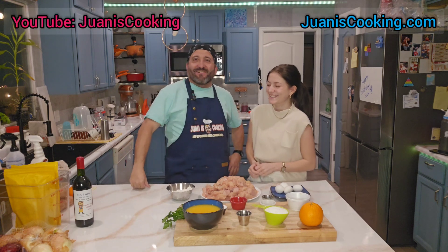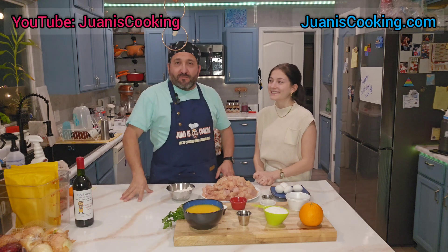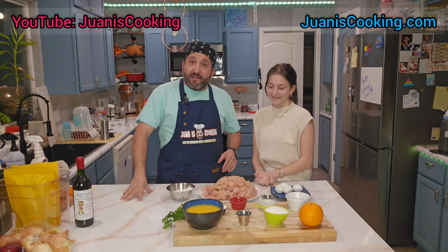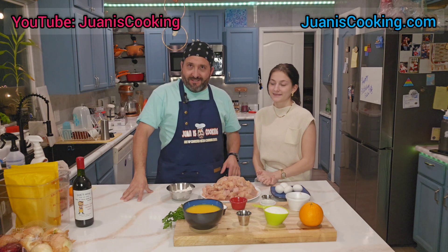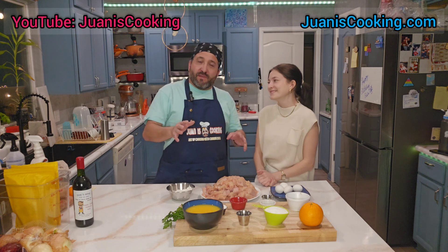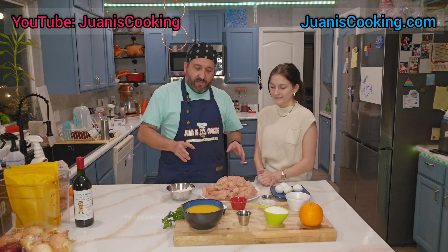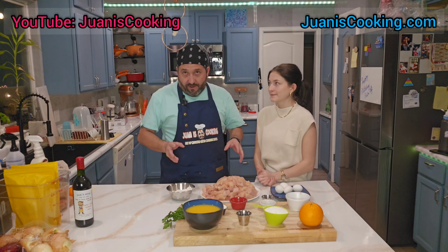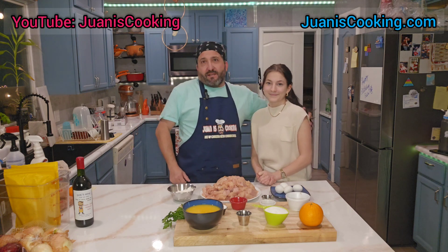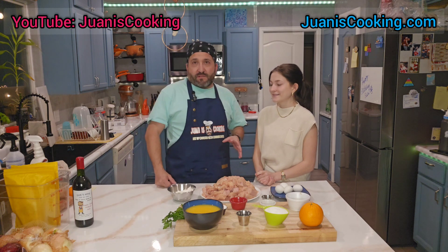Hello and welcome back to another episode of Juan is Cooking. Today we're gonna make orange chicken. We're actually making two videos at the same time — one showing how to make the orange sauce and this one on how to make the orange chicken. This is my daughter Isabella, she just came to visit us for a week and this is her favorite dish.